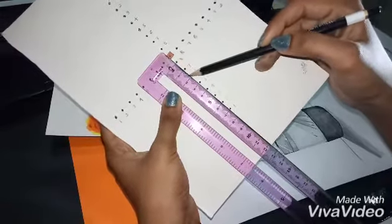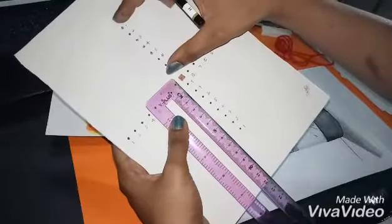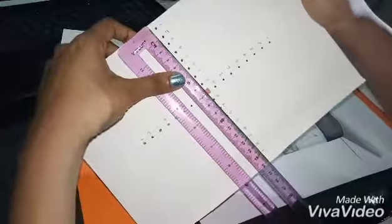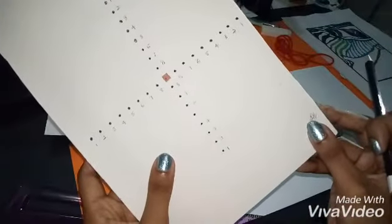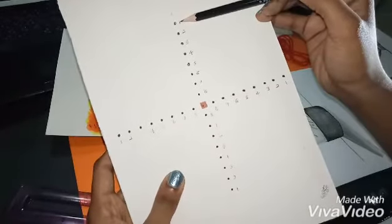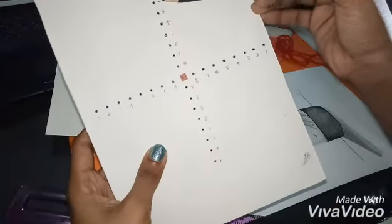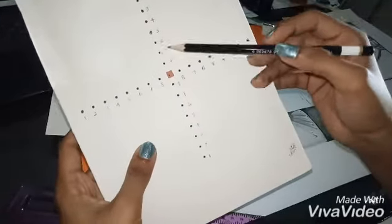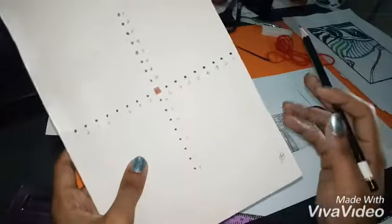Then start from here: one, two, three, four, five, six, seven, eight. So we have eight points on this side, and another eight points on this side. You have to take the same eight points for all four sides. Now you can see I have numbered all these points — from the beginning and from the end, you can number them starting from one. Then continue two, three, four, five, six, seven, eight. At the end, you'll have four sets of eight points near the middle point.